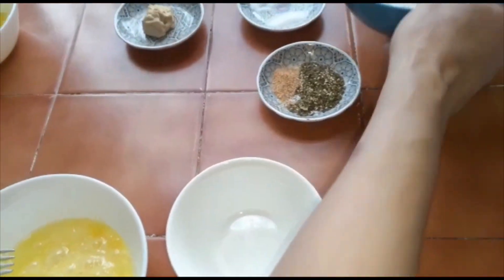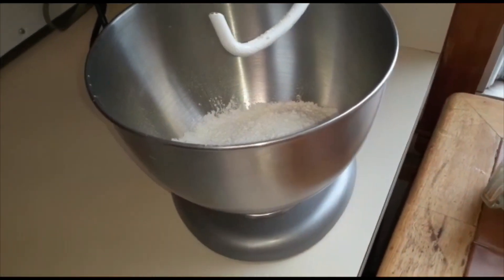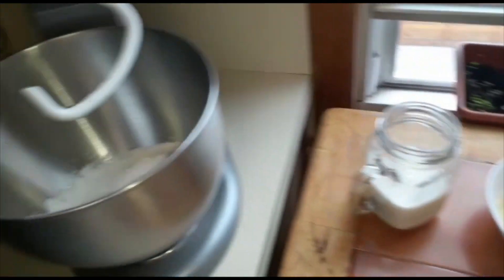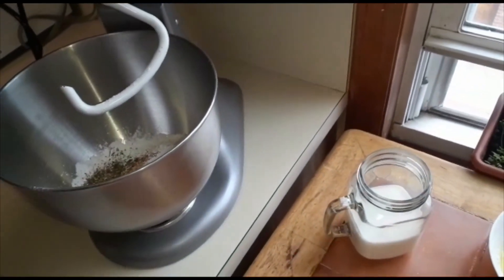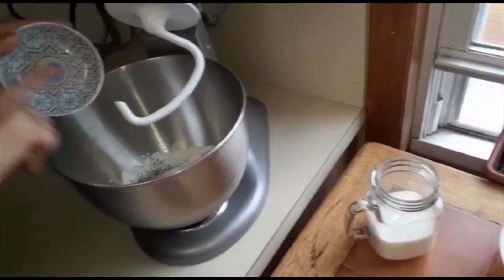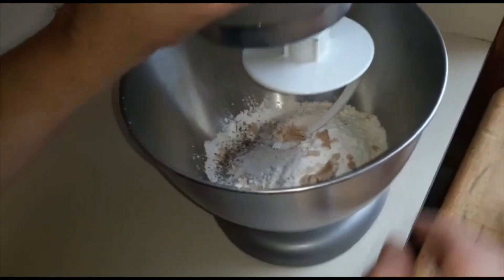We'll start to mix the flour. We'll add the flour, garlic, oregano, zatar, a little bit of sugar, a little bit of salt, and then yeast. Mix everything together.